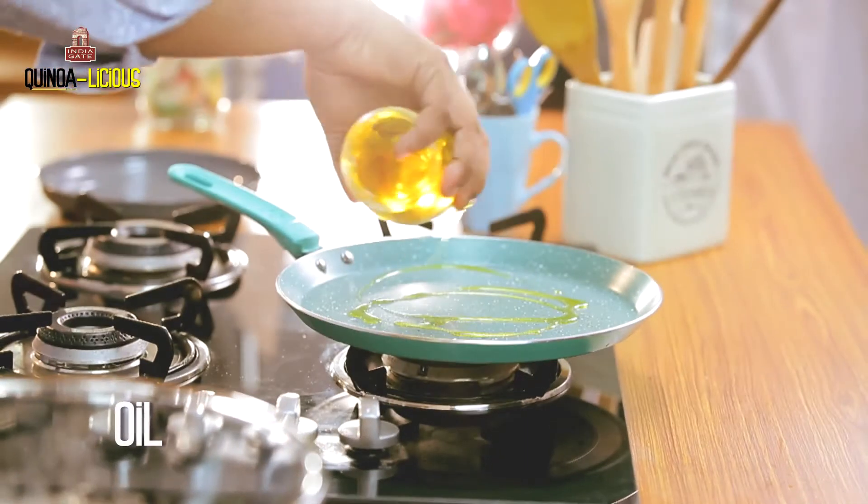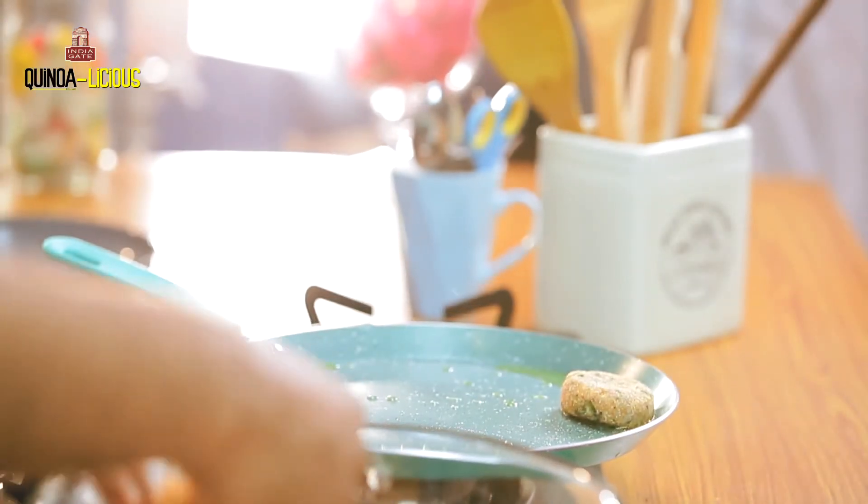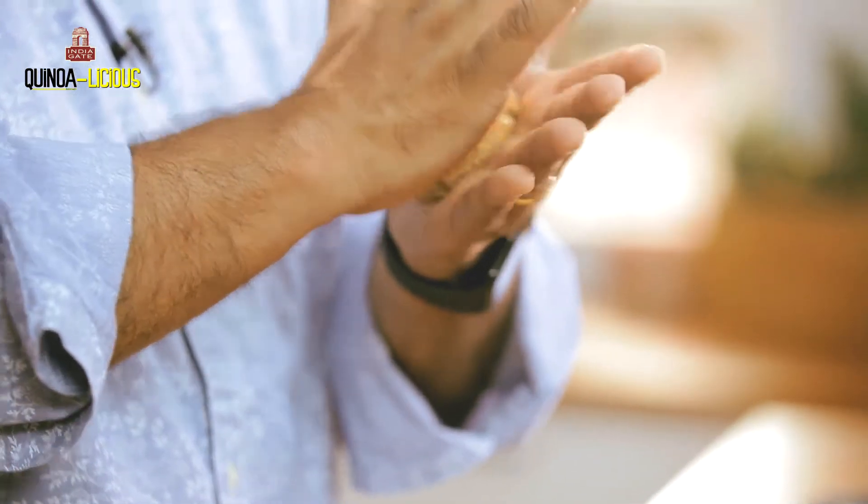Now this is ready to be made into tikki and quickly shallow fried. Let's do that — a little bit of oil on a flat pan. Here we go with a small tikki — quinoa tikki with aloo and methi.